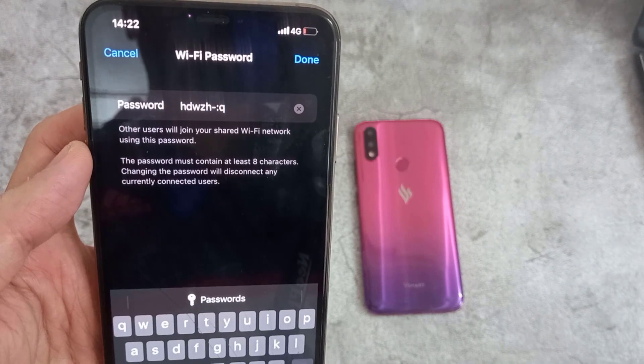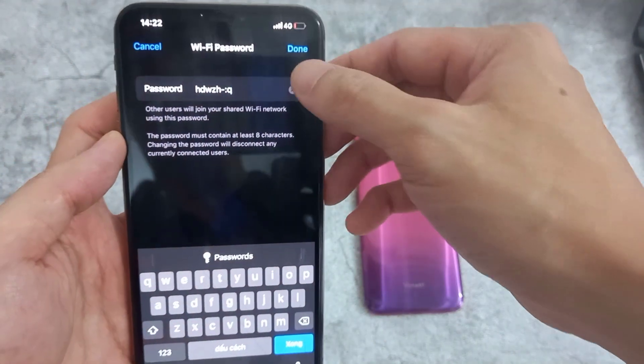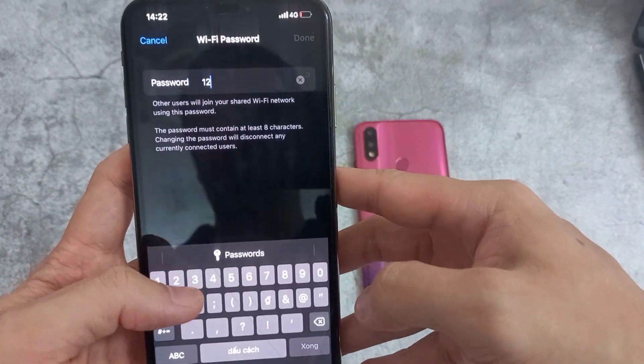If you are using the default password that the phone provided, the password can be cryptic, so you might want to create your own password to make it easier for other people to use.